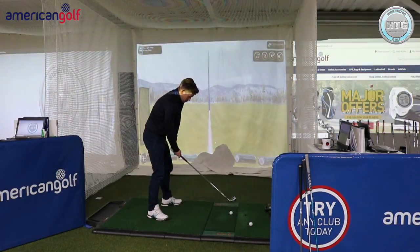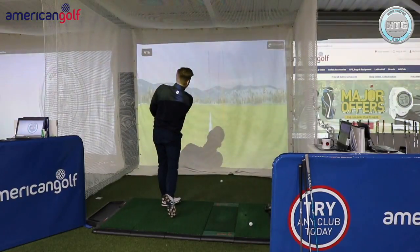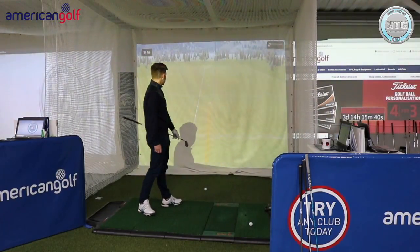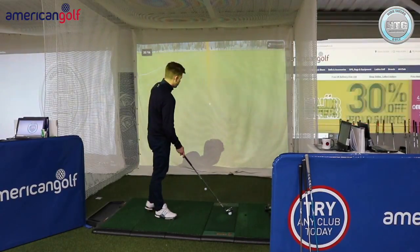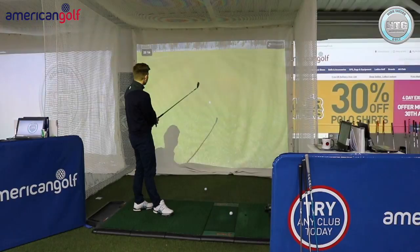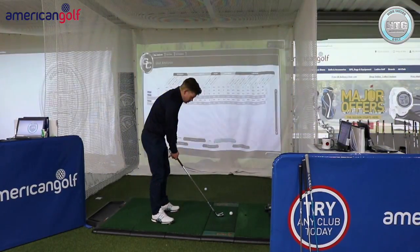So draw first with the 3-iron. We love this golf club. Slide down the right, touch of draw there. Pitched 206, rolled out to 222.